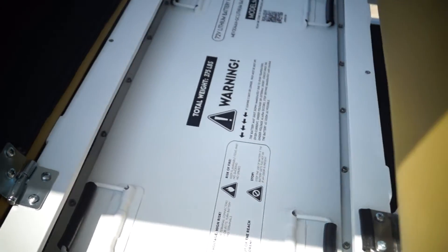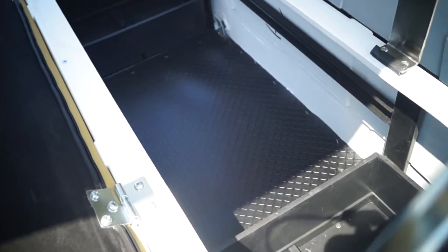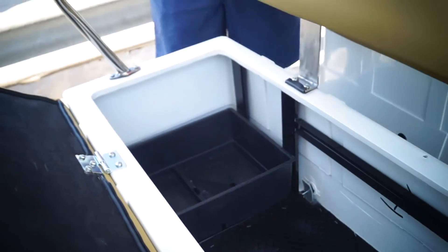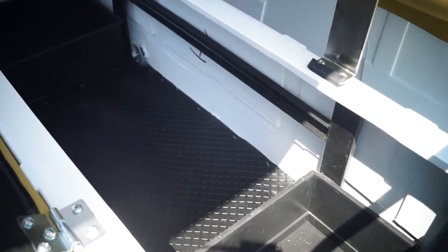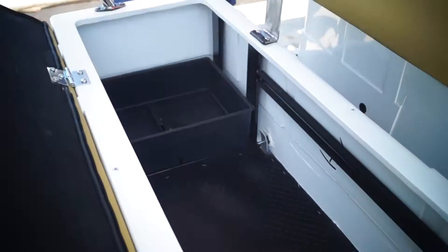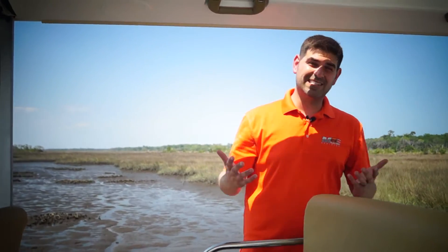You can parallel it. If you go to the second pod, you can see we don't have any batteries in here. Usually you would have four batteries of lead acid in here, and then eight in the third pod where the lithium is. So you can choose to either get storage, or you can put another battery in here, parallel it, and get up to 200 miles.